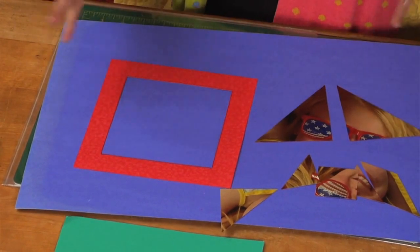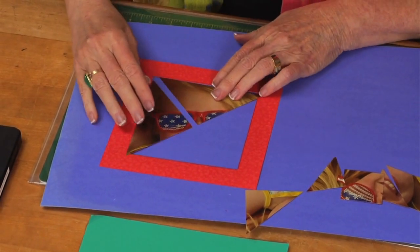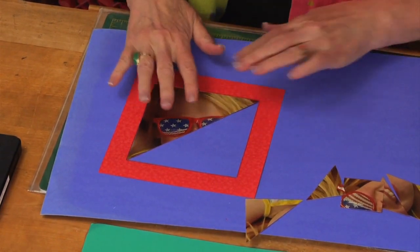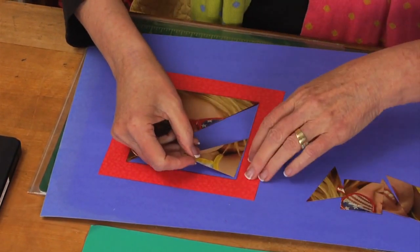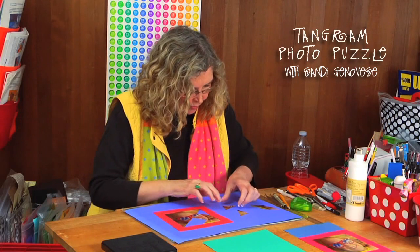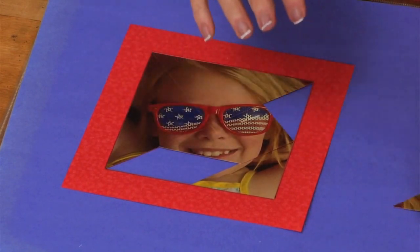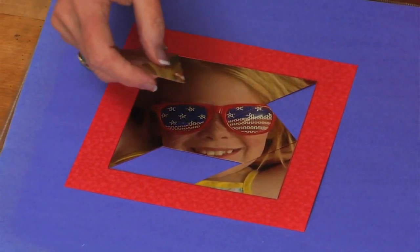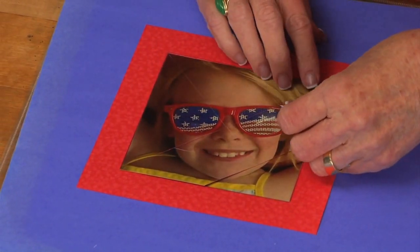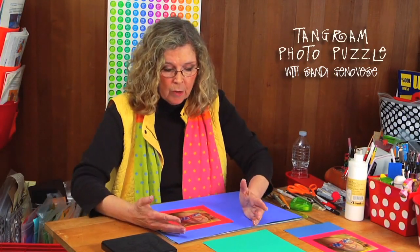Now it's time to assemble the puzzle. I'm trying to do it upside down for you, which may not be the simplest thing. You can see how the photo really helps figure out where everything goes. There we go — so this is the tangram version.